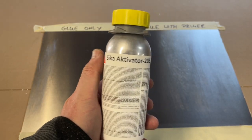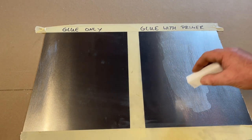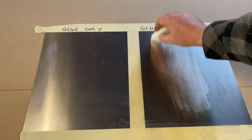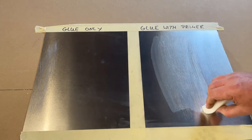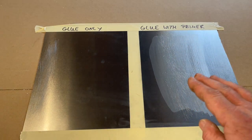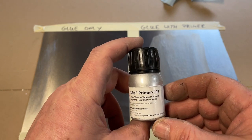Now we're going to use this activator. As you can see, this is wet there at the peak, and now I'm going to apply that. There you go — this is the activator. You have to let it sit there for 10 minutes, let it air out, and then we proceed with the next step.